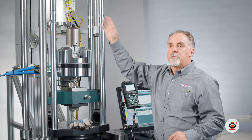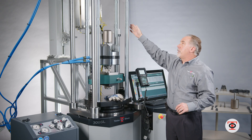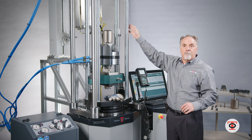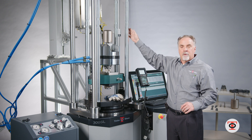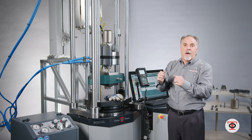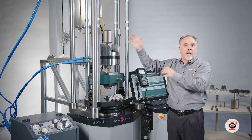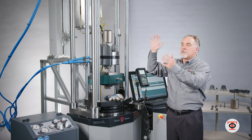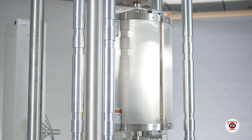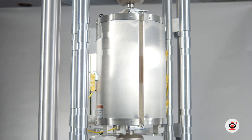I can have multiple furnaces on this frame at one time with the load train and sample soaking ahead of time, so while the test is going on the operator can swap out the load train with specimen and get the next one pre-soaking — swinging the furnaces in and out to get you the value that you're looking for out of the machine.